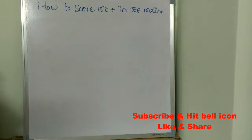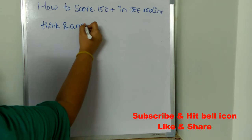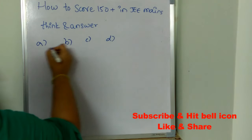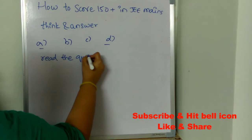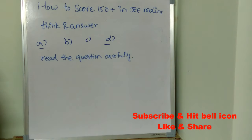The next important tip is to think and answer carefully. Sometimes two of the four options will be very similar, and students get confused about which is correct. That's why you need to read the question twice and carefully before starting to solve it.